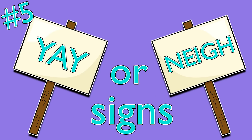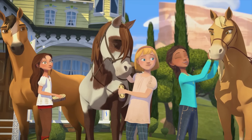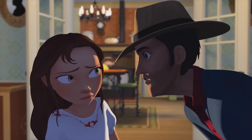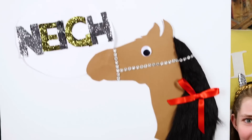The last thing you need for your Spirit Riding Free watch party are yay or nay signs to hold up. When you and your friends see something you love on screen — such as the pals — hold up your yay sign. Or when you want to boo at something, like Mr. Grayson, hold up your nay sign. Nay!